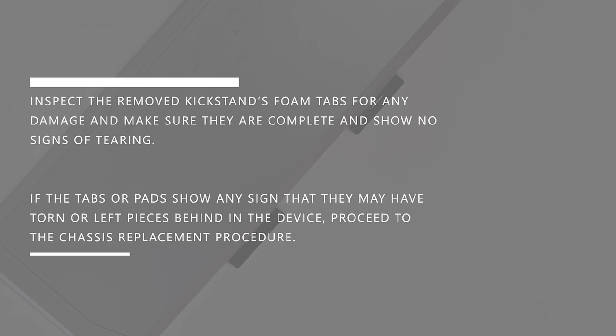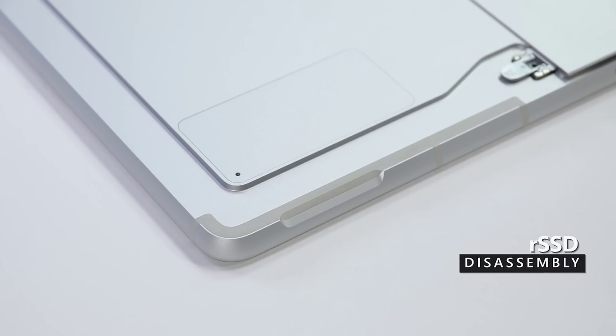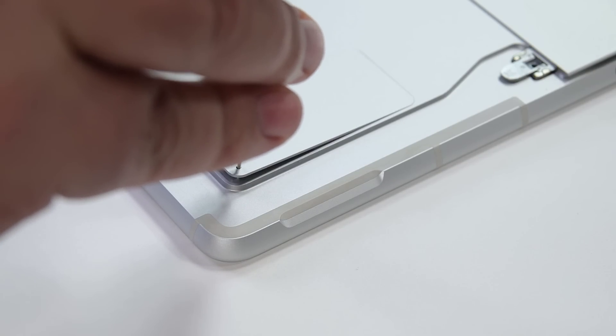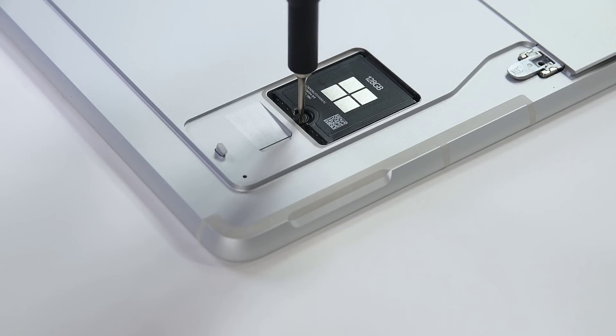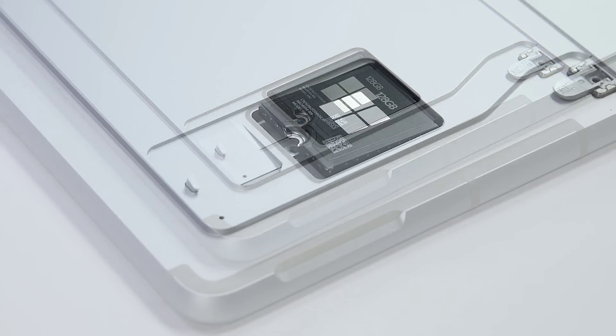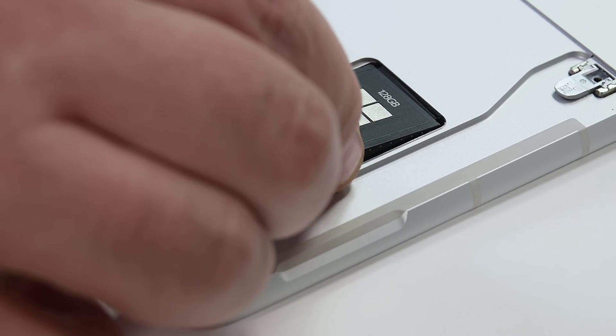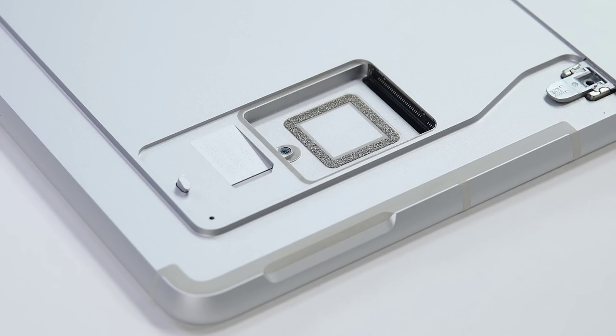If the tabs or pads show any sign they may have torn or left pieces behind in the device, proceed to the chassis replacement procedure. To access the RSSD, begin by inserting your SIM eject tool into the hole in the RSSD door. Press down until the door pops up, and then lift it off the device. Use a 3IP Torx Plus driver to remove the single screw securing the RSSD. When the screw is removed, the RSSD will pop up slightly. Gently grasp it by its sides and pull it out from its socket at about a 15 degree angle.